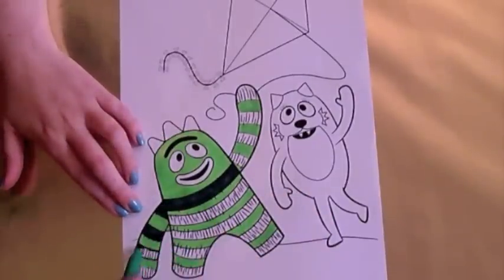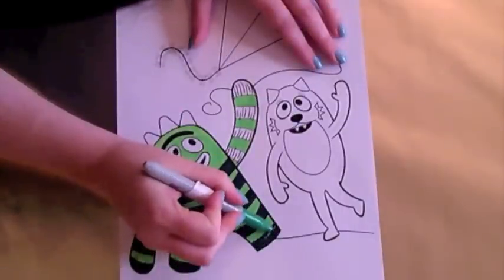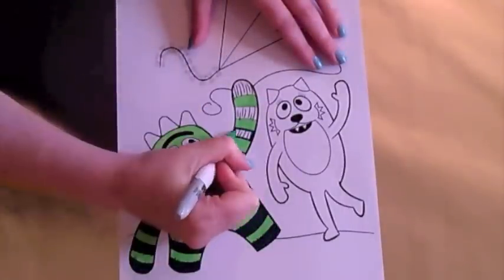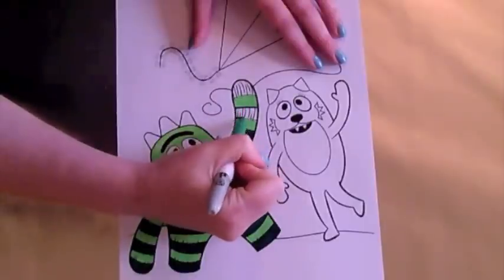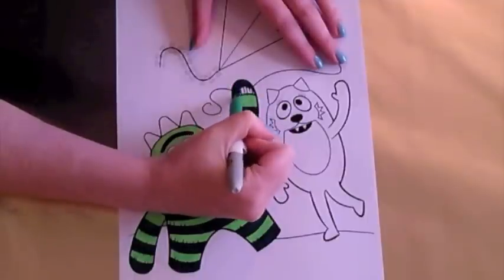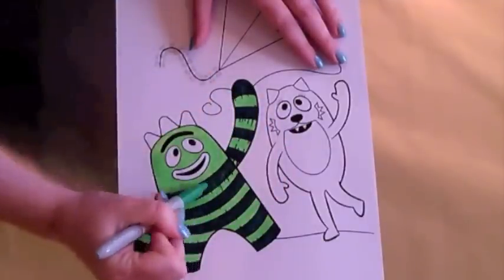Brobie is two different green colours. Let's colour him in really quickly. Wow, that was really quick. Now let's add some lines so his fur stands out.